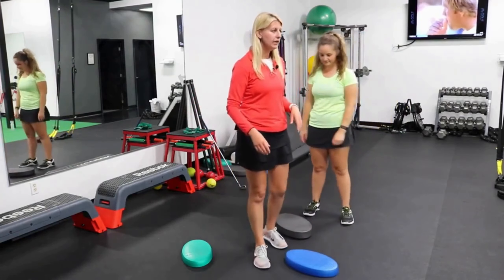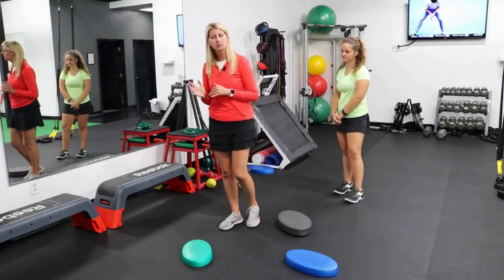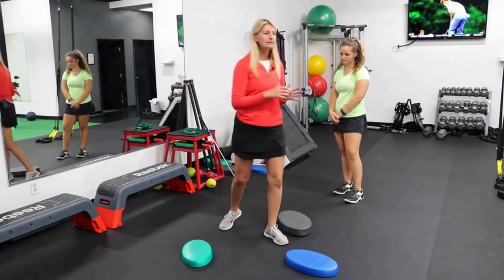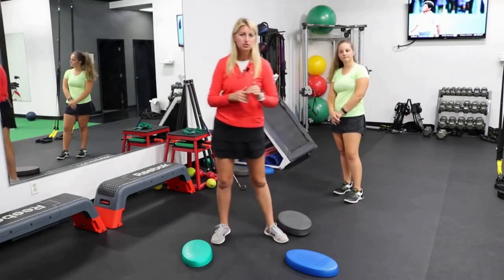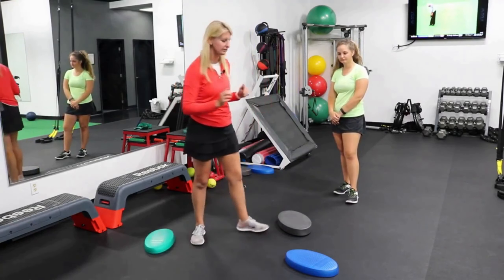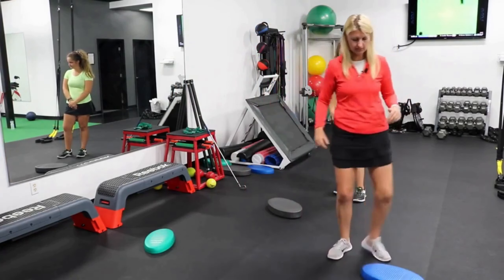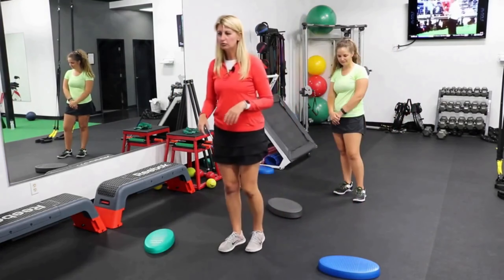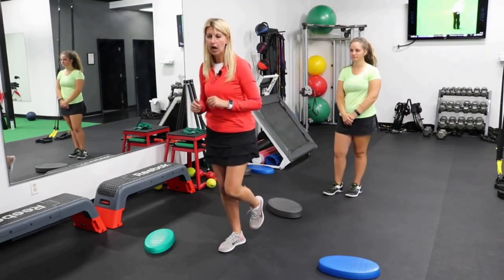One of the things I work on a lot with our golfers is being able to get power, particularly in the downswing — being able to shift weight from the right leg to the left leg to get lateral as well as rotational motion. Doing some exercises in the gym to train that lower body power in those different planes. What Chloe's going to do is start off-screen on her right leg, then hop and rotate, landing on the blue balance pad.